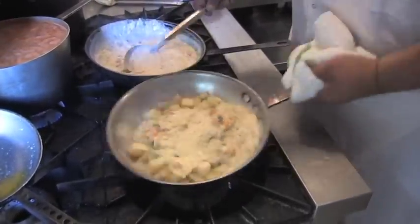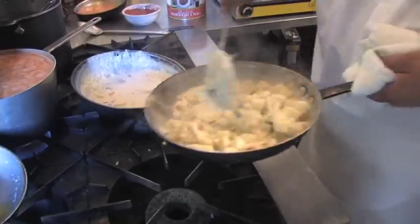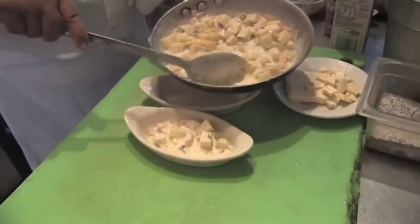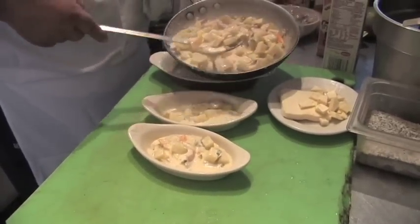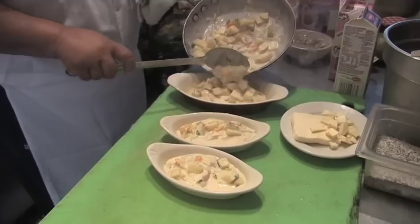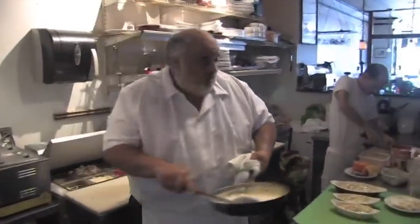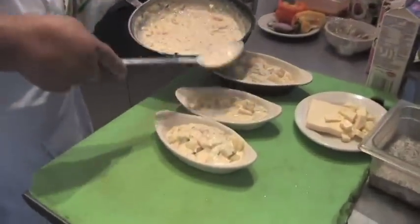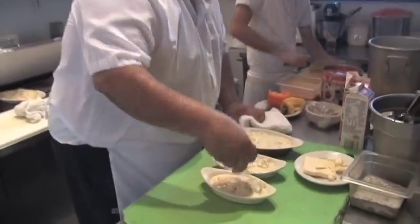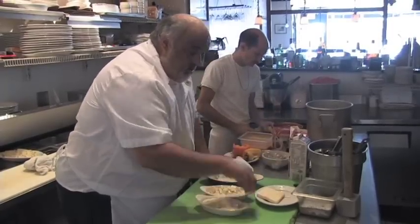A little bit of Parmesan. I'm going to put them in the casserole — buttered casserole dish. I'll put just a little bit more sauce over the top, make sure they're covered. And a little bit of our American on top. Don't ever be ashamed to use American cheese — use it and be proud.